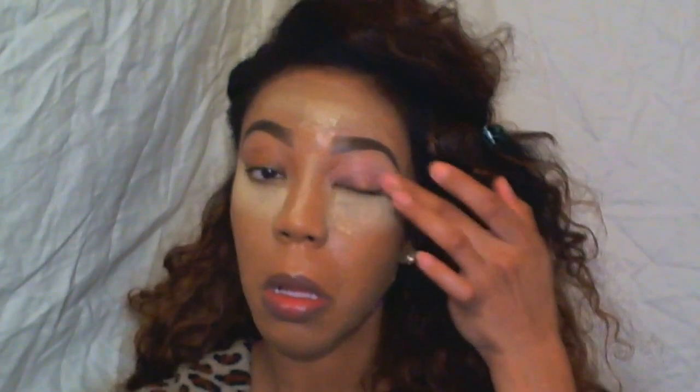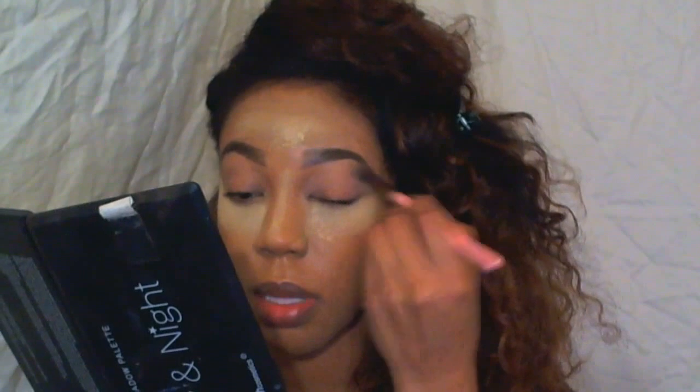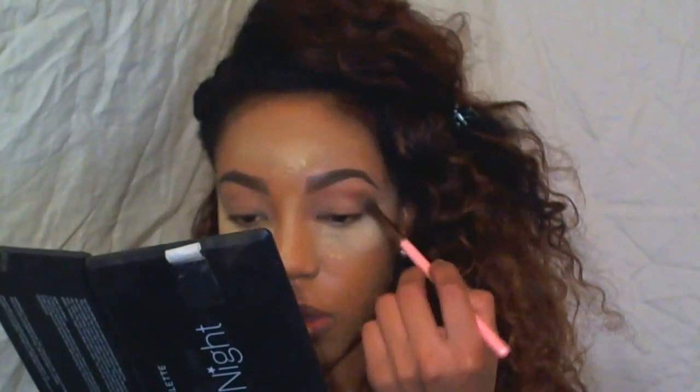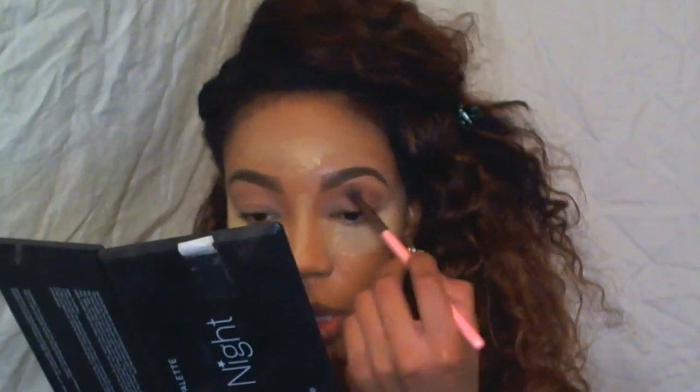And now I am going to start the eyes. I am using the MAC 24 Hour Extend Eye Base as a primer, and then I went in with a neutral skin tone shade to set the primer. And then my transition color from my BH Cosmetics Day and Night Palette — I use just a brown color on the high point of my crease. Since I have hooded eyes, my crease really isn't there, so I just use that on the high point to kind of open my eyes up a little bit more.